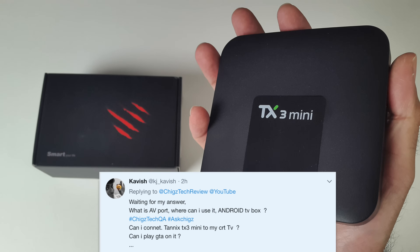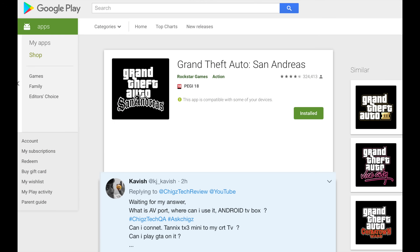Can I connect the TANX TX3 to my CRT TV? Well, technically yes, it should work, but I have found it to be trial and error — it will work fine on some TVs and not on others. And even if it does work, it's not going to look good at all, so your best bet is to stick with HDMI or invest in a new display. And finally, can I play GTA on it? Yes, you can play GTA on any Android TV box, but whether it will work on your CRT display, you need to test it to find out.